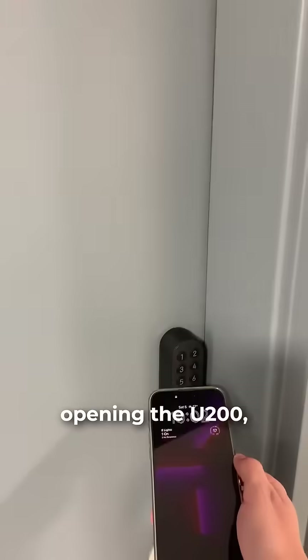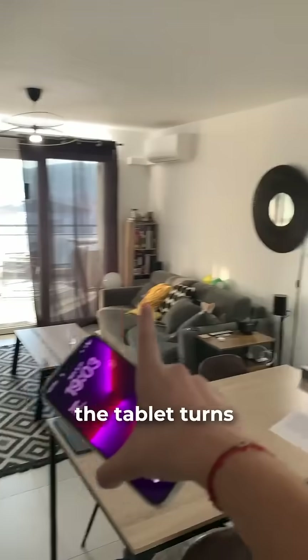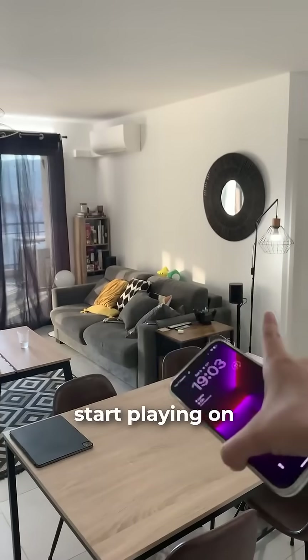For example, upon opening the U200, the lights turn on, the tablet turns on, the curtains will open, and some music will start playing on the Sonos.